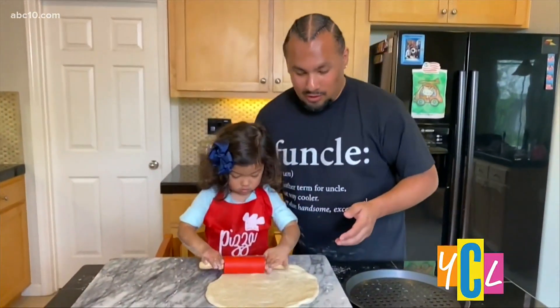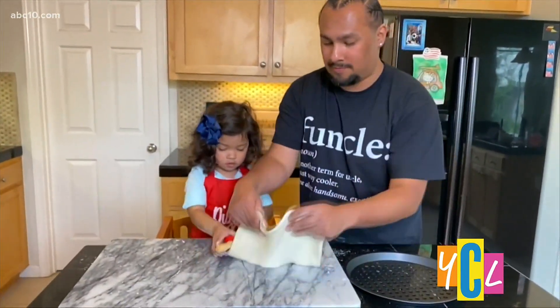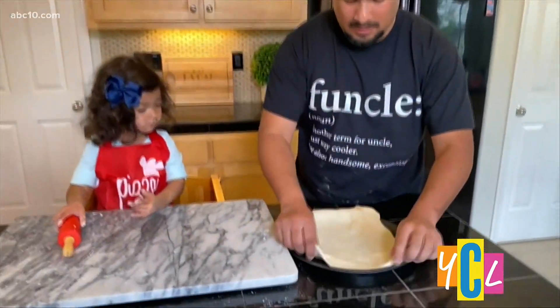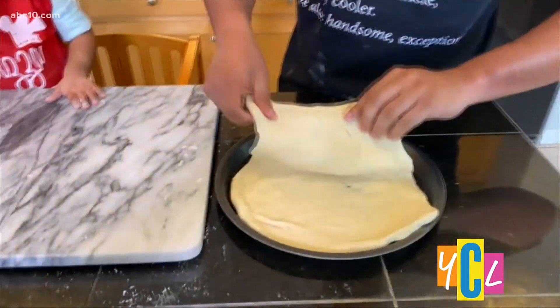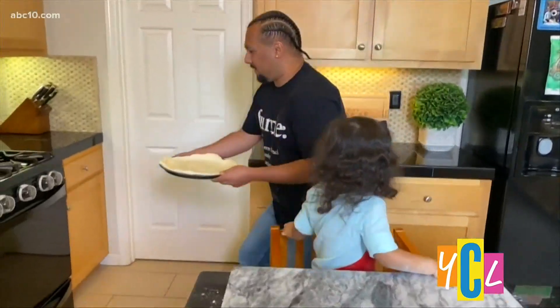And once your little chef has a good roll of the pizza dough, you can put it right on your pizza tray for it to go in the oven. And once it's in the pan, we put it in the oven for 15 minutes.